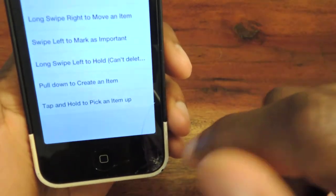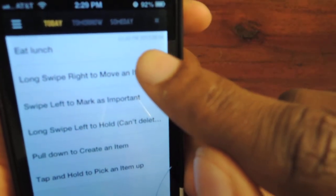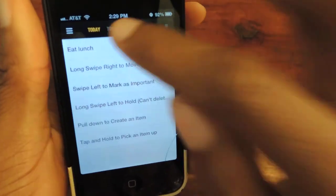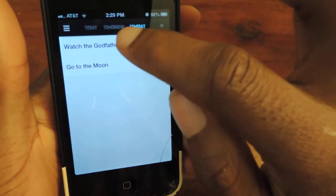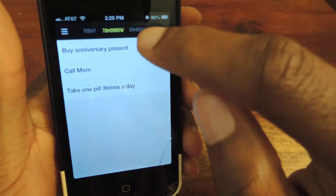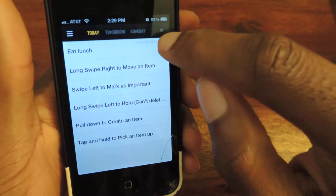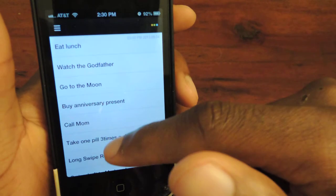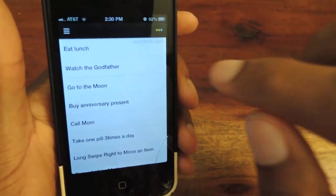You click done, hit done again, and then it'll be right here. You can see it's kind of gray, but it'll tell you the exact time for when it's due. You can go to tomorrow, someday — you can schedule them however you want. These defaults represent importance levels: important, less important, and obviously someday is the least important since it isn't a definitive time. If you click on the tiny little square, it'll give you the complete list of everything, not separated into days — just all your reminders at once.